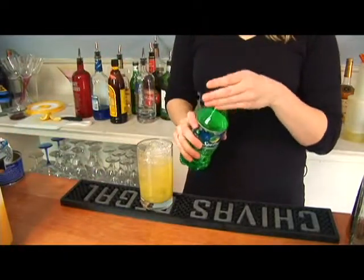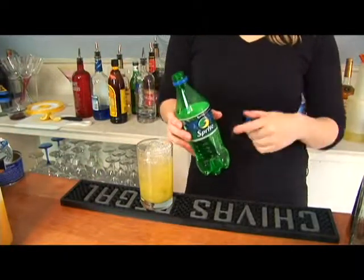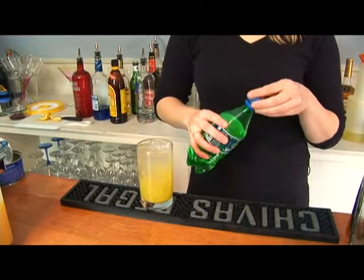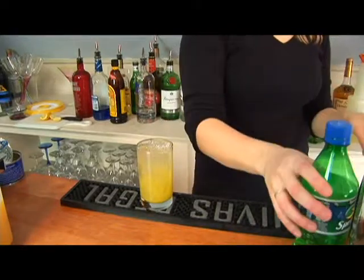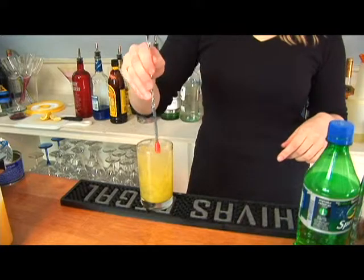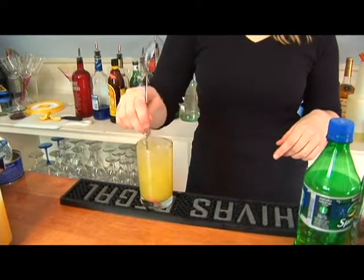And finally you're going to add your Sprite. You can also use a lemon-lime soda, or if you have 7-Up that works just as well. I'm going to fill it to the top. We don't want to shake it because it will get rid of the carbonation in the Sprite, but we're just going to take our stir and stir it around a few times just to mix it in.